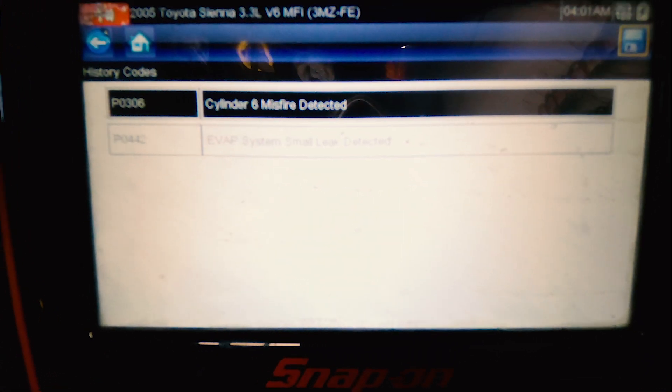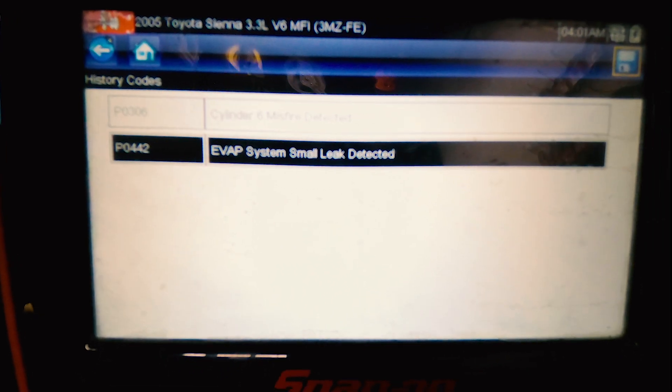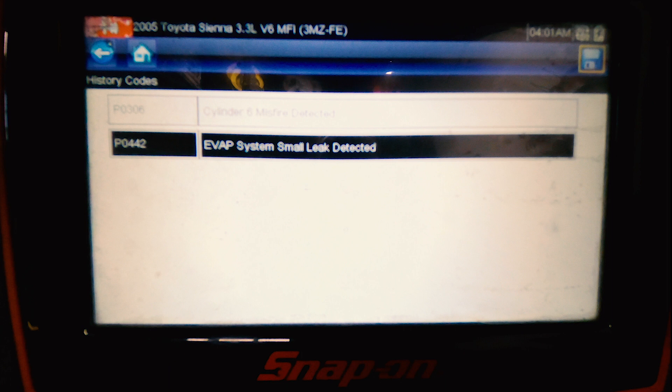Going to history codes, we have a P0306 cylinder 6 misfire detected, and we have a P0442 EVAP system small leak detected.